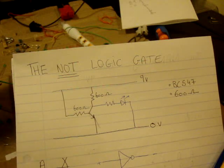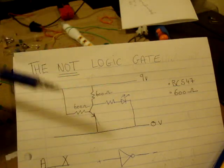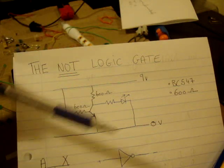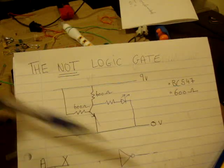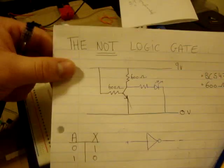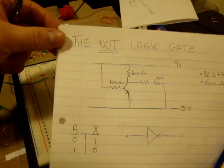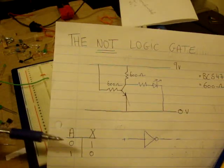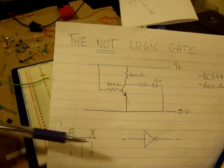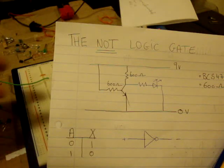Down here I have the circuit symbol for a NOT gate, where here you have positive and here you have negative. Just a triangle, and if you ever see a little circle like that, that means something is NOT it, or it is NOT the input. The truth table for a NOT is: where you have your input A, it can either be 0 or 1. If it's 0, the output is 1; if the input is 1, the output is 0. So it is NOTing, or it is NOT the input.